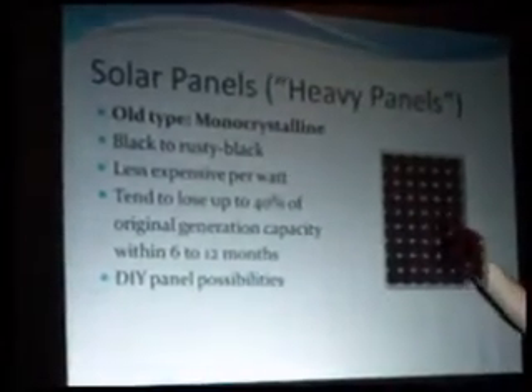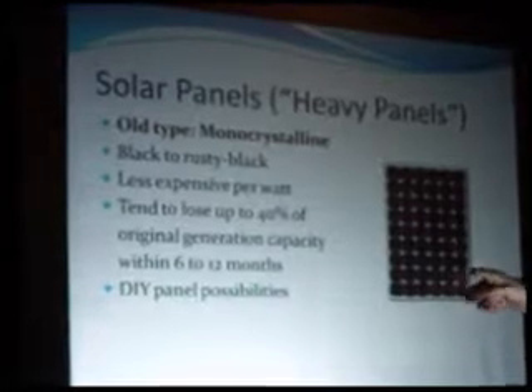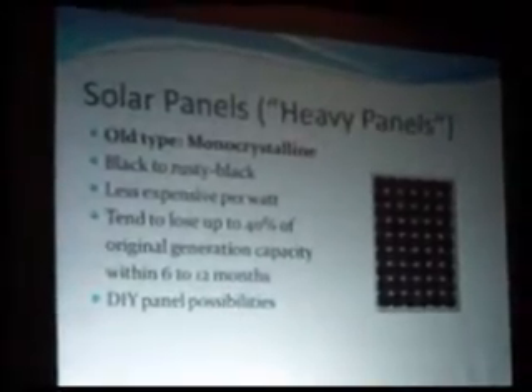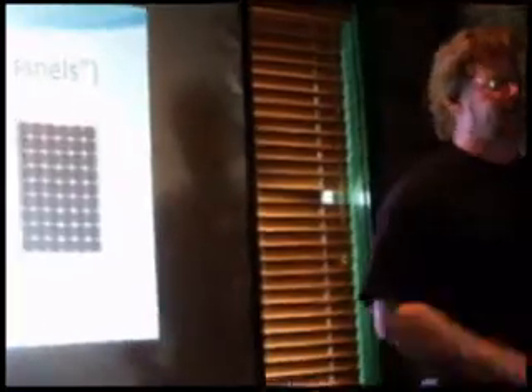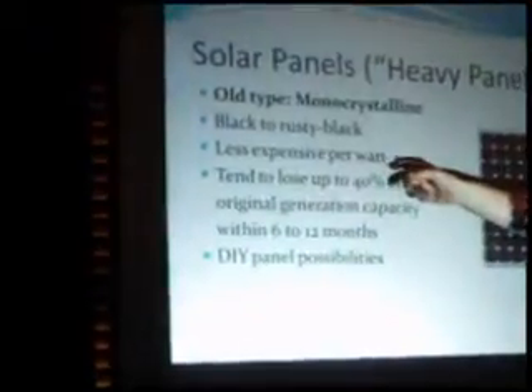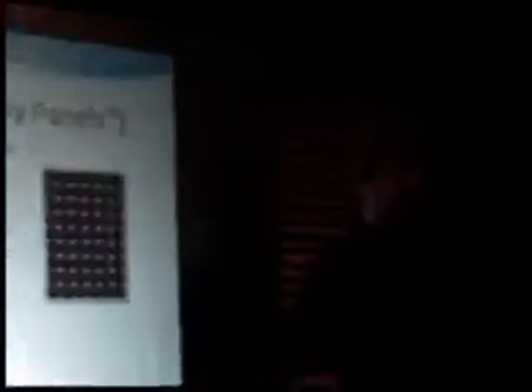Something they don't talk about much is that monocrystalline panels, when new, have a burn-in period. Within 6 to 12 months, they will burn in to what will be their permanent, semi-permanent generation level, and they will lose up to 40% of that original generation capacity as the chemicals in the panel age. They will hit that 60% level and stay there almost indefinitely. So you have to buy 40% more panels at the beginning, which also means 40% more racking and 40% more space.